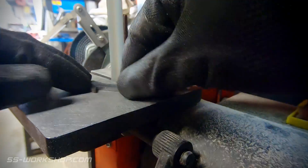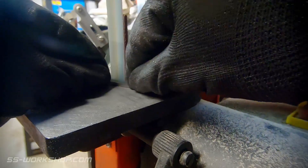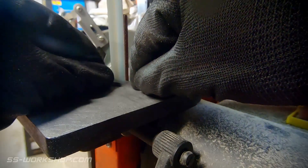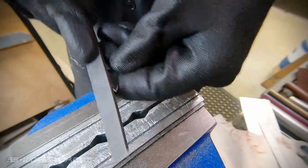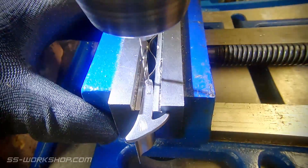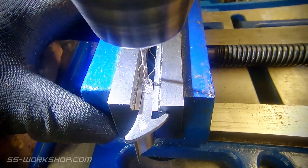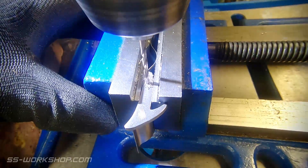For the shaping I roughed it out using a hacksaw before moving to the belt grinder and then to a hand file. The final step before assembly is drilling the holes. I laid these out accurately and centre punched the holes so they will have the correct spacing.